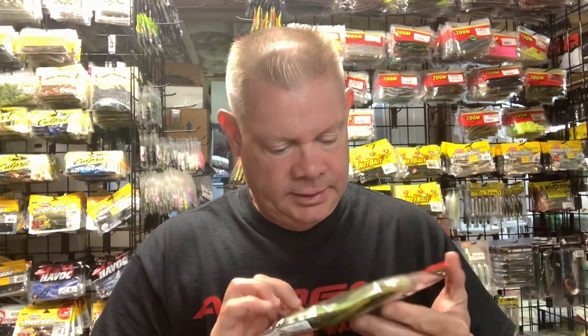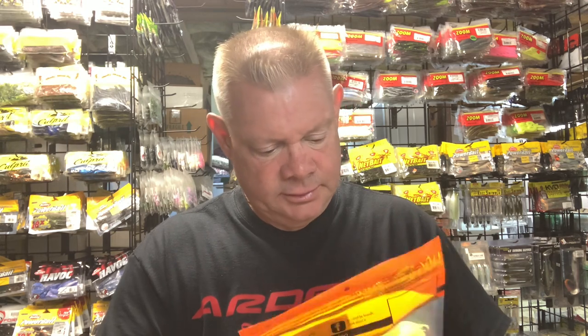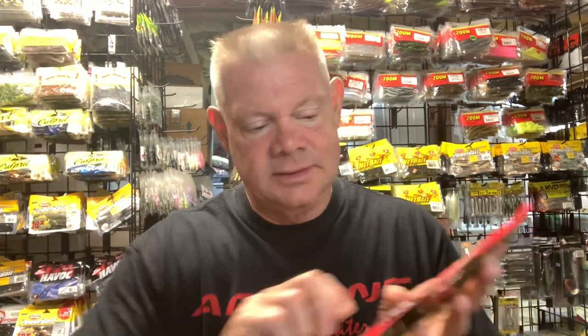Looks like six in a pack from Missile Baits. And I counted wrong earlier on the Hog Farmer ones — it's also six per pack, not five. So both companies give you six baits, which is nice.